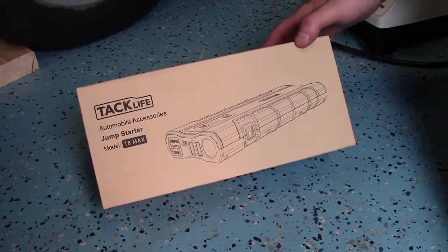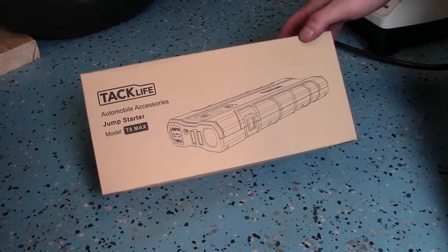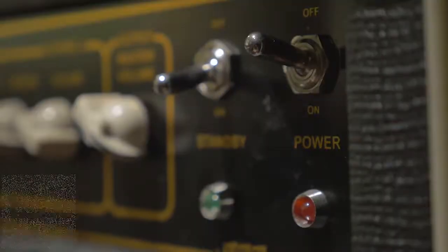Hey everybody, Jake here. Today we're going to review the TacLife Automobile Accessories Jump Starter, model T8 Max.